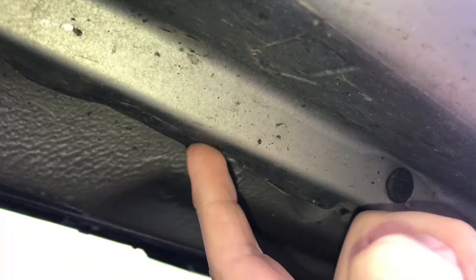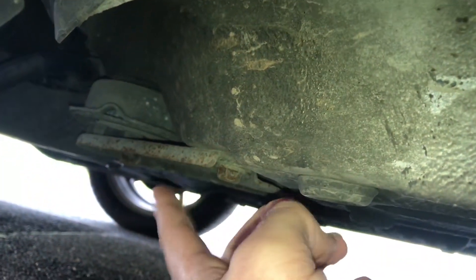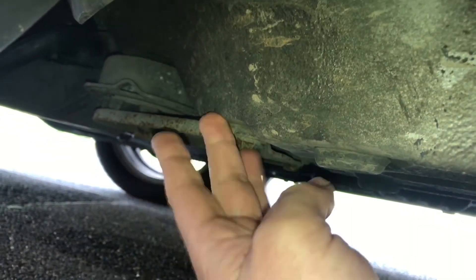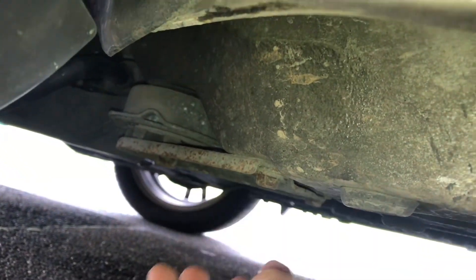Next step is go to the front of your car and have a look where we will lift up our car. There are some arrows under the car, as you can see. This is the spot to lift up your car with a car jack. This is the first spot. Let's have a look at another spot for our support stand. And as you can see, there it is — a massive part of your car. This will host our support stand.